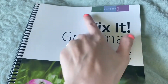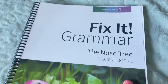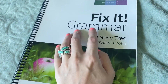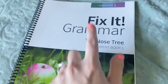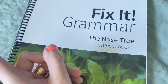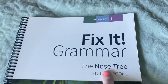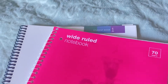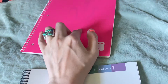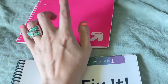This is the student book one, Fix-It Grammar — The Nose Tree, student book one. Kids younger could probably do this book, but we are starting it. This is our first year and from videos I've watched, it's okay to start book one in junior high. We're starting book one because if we love it, we'll continue through the high school years. You need a spiral because you'll be copying sentences, and at the end of the year you'll have a whole story written in it — which I think will really help with writing, handwriting, grammar, and all the things.